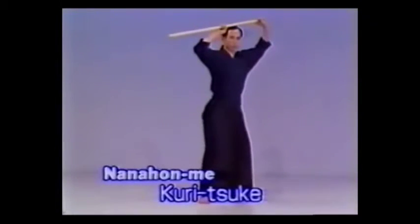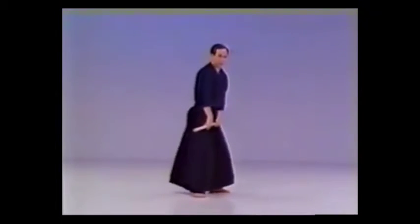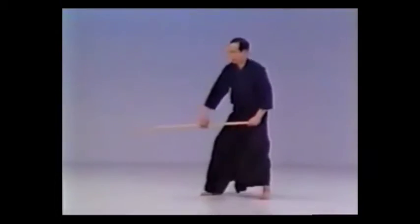NANAHONME KURITSUKE. Evade an attack to the center of your head and with an upward sweep using the front end of the jaw, catch the handle of your opponent's Tachi and push his hands and Tachi down towards his stomach.